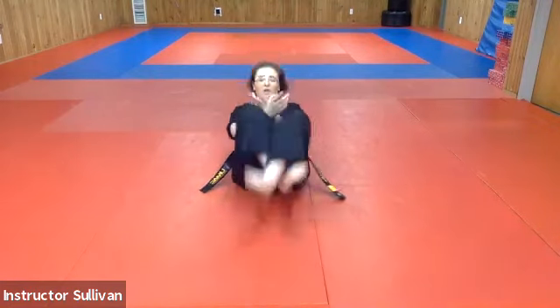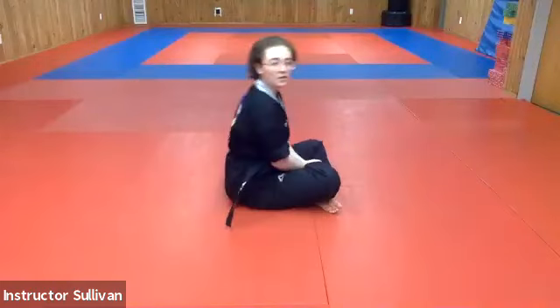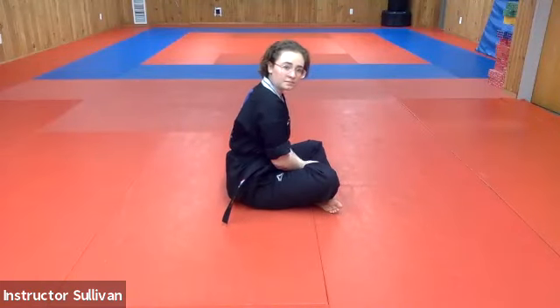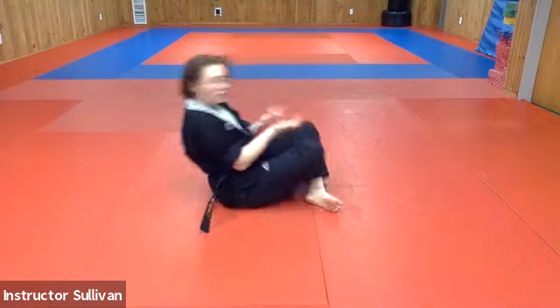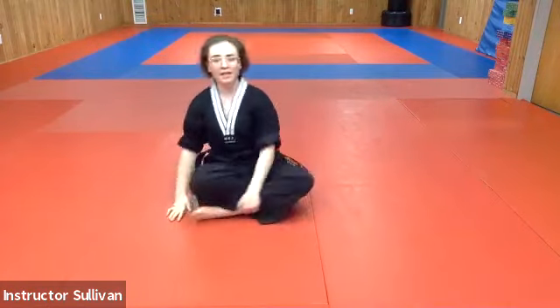If we go too early, we'll fall on our wrists and we can hurt our wrists, or our elbows, or our shoulders. So one, here, back and up. Ready — down, back, scrub, dual. Nice set, and neck.